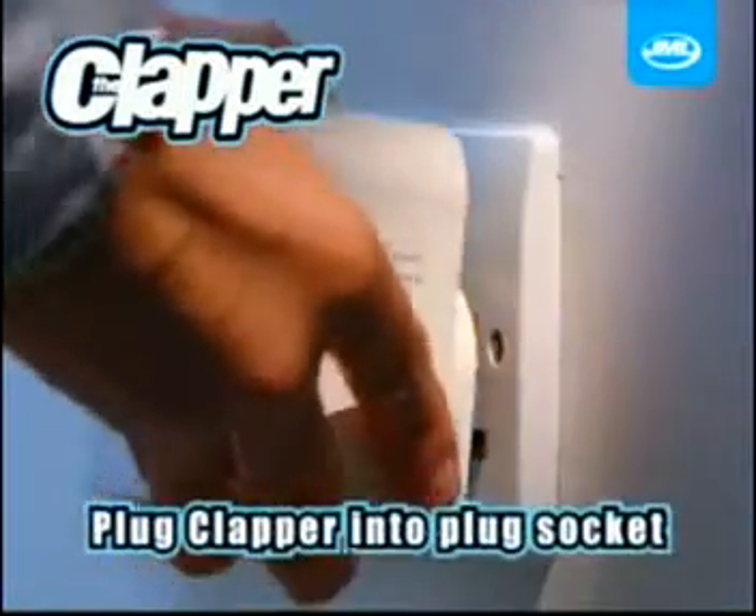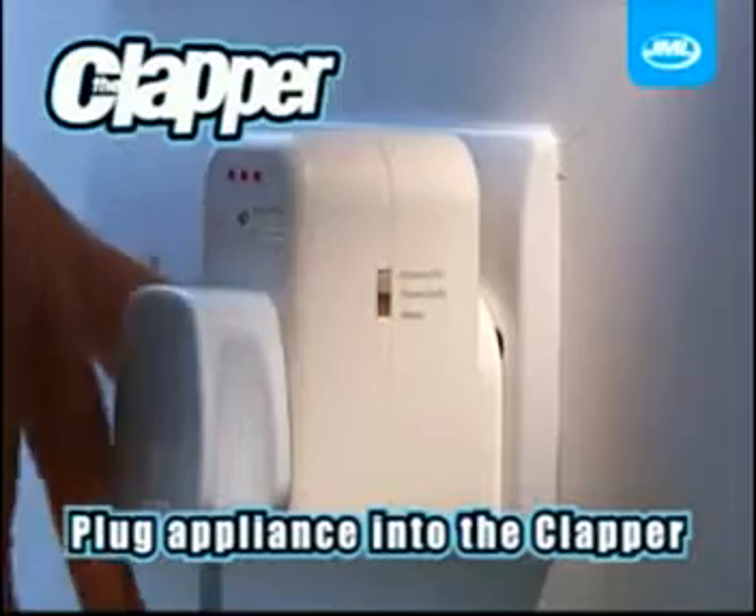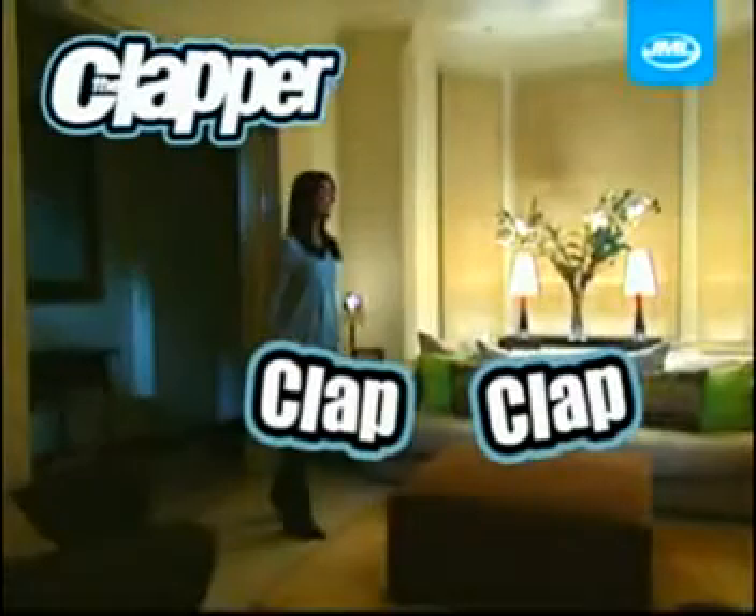The Clapper is the easiest way to turn your lights on or off. Simply plug the Clapper into any normal plug socket, and then plug any electric device into the Clapper. As soon as you walk into the room, simply clap twice to light up the room.